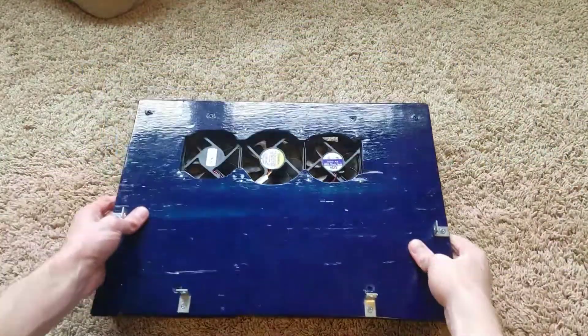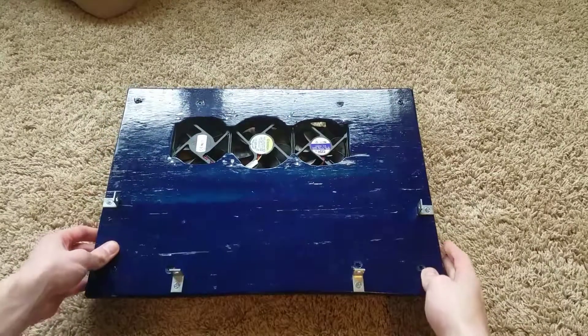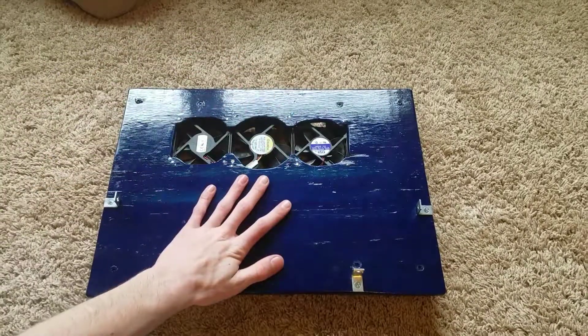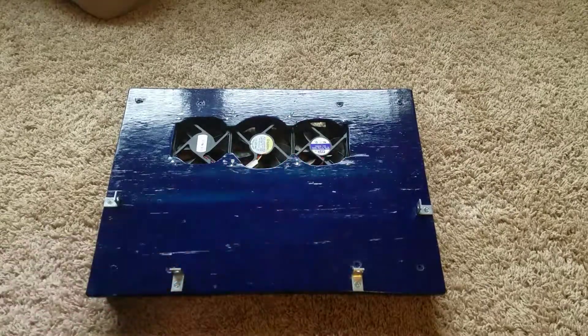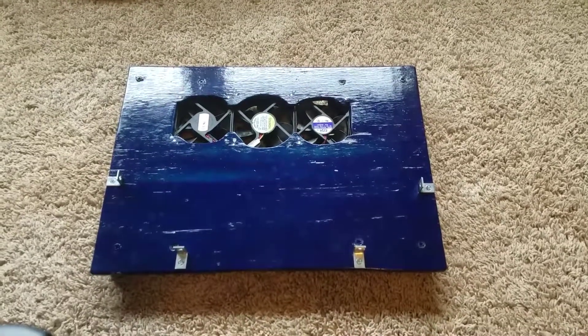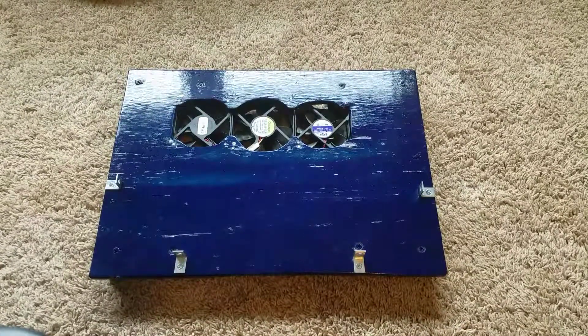What is up guys, Brady here, and today I'm back with another video. So today I'm going to be showing you my homemade laptop fan cooler. Basically what this does is you set your laptop on the surface and these fans right here will cool the insides, which should allow for better performance in your laptop so it doesn't overheat or slow down while you're playing games, video editing, or doing whatever.